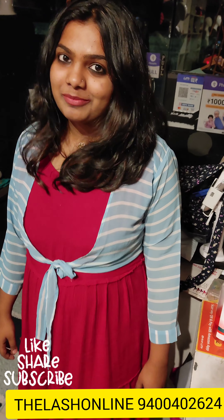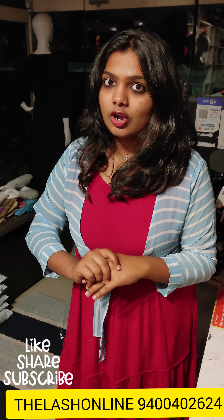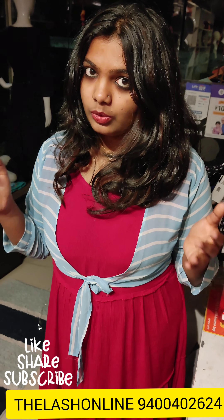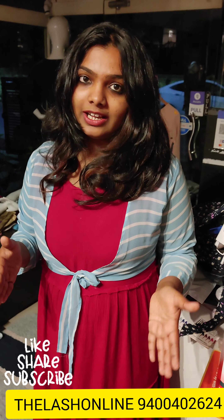Hello everyone! Once again, welcome back to my channel. I'm going to show you a budget buy and a great short collection of bottoms. We have a full collection of shorts and will show you a lot of different names. This is a budget buy with a lot of collections.